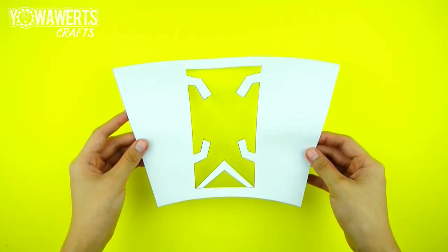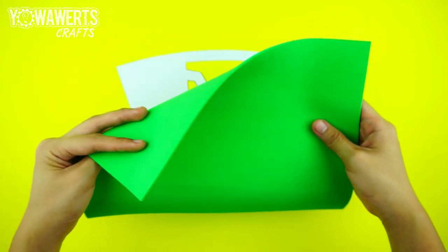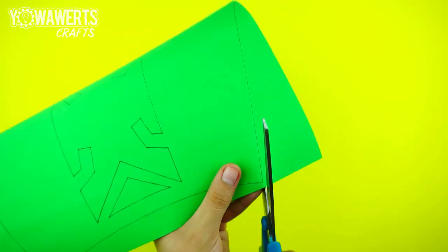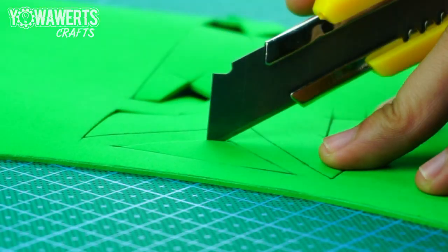When you're done, trace the main pieces onto an EVA foam. For this piece, I'll be using a 2mm thick foam. If you don't have an EVA foam, you can use a cereal box, the covers of your old notebook, or any thin cardboard.